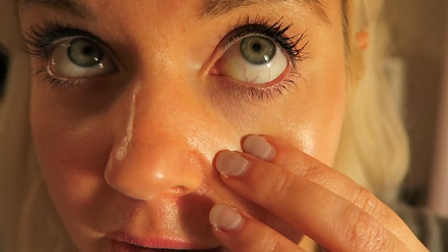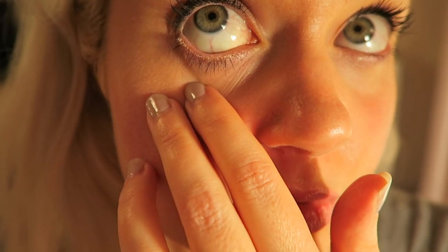Waterline check-in: it has shifted. It's still kind of there, but it's not really in my waterline anymore. It didn't irritate my eyes, but it didn't stay put — it just shifted toward the lash line.